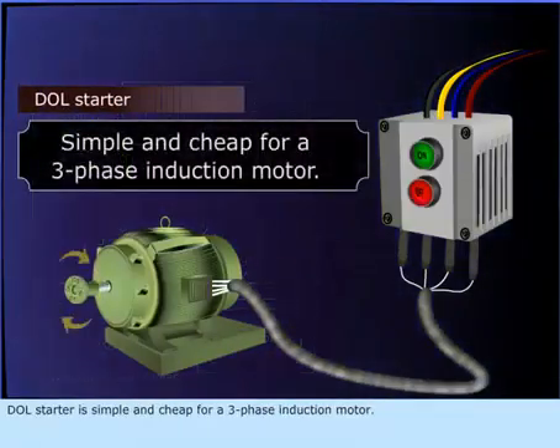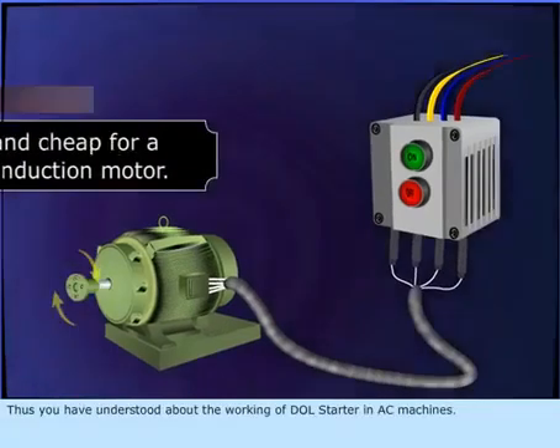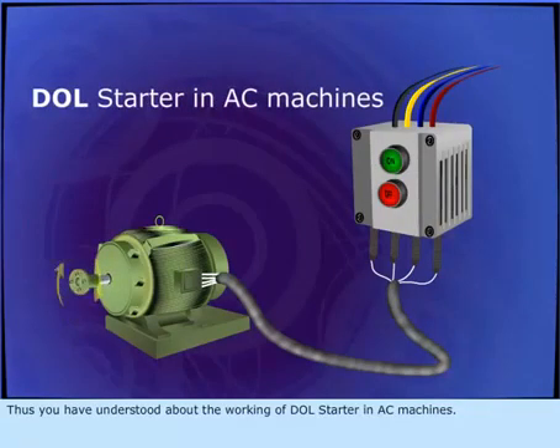The DOL starter is simple and cheap for a three-phase induction motor. You have now understood the working of the DOL starter in AC machines.